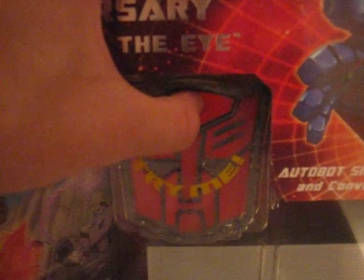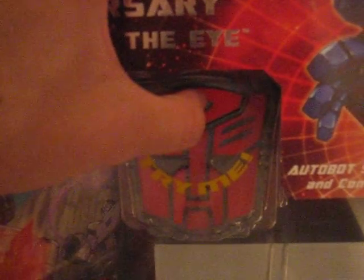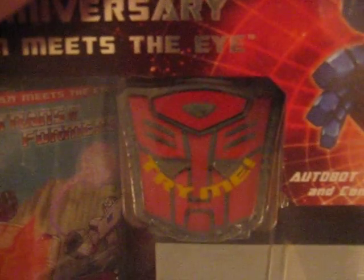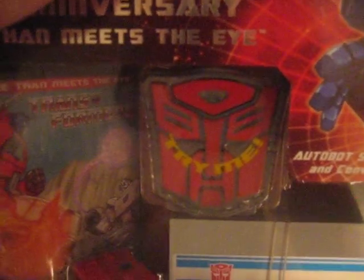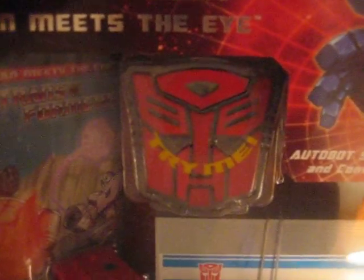Let's go ahead and do that. "I am Optimus Prime. Autobots, transform and roll out. Megatron must be stopped, no matter the cost." That's some good stuff right there.